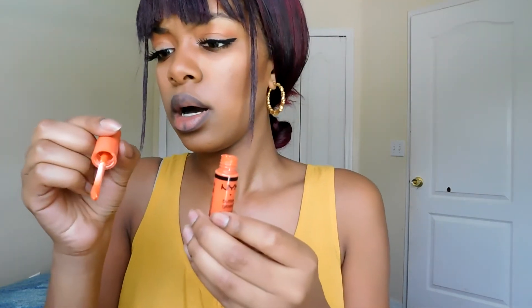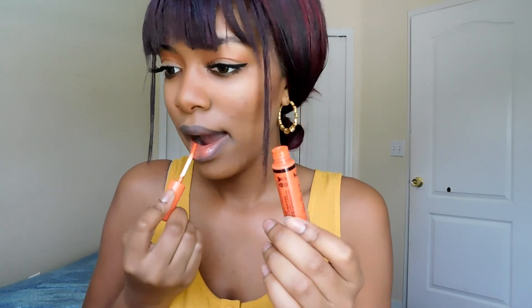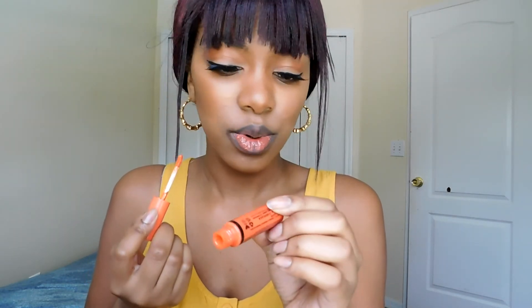I had to try this lip pattern I saw on Instagram. So now I'm going to put on my NYX Butter Gloss and this is in the shade Cherry Cheesecake. That's really weird.